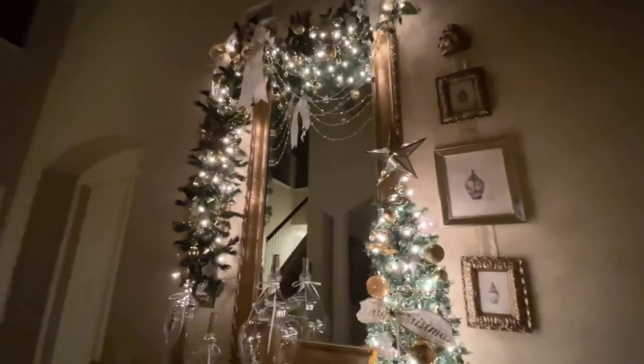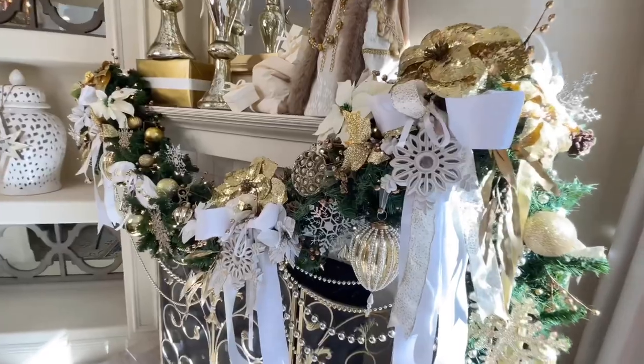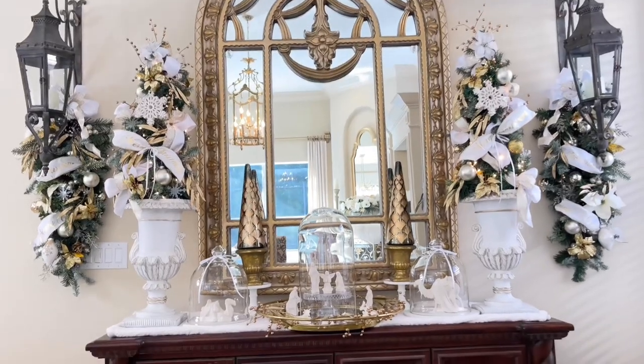Having Christmas lights up that high on the wall brings a glow into the space. By coordinating the design pieces with the rest of my holiday decorations, it makes the entire decor throughout the house feel cohesive.